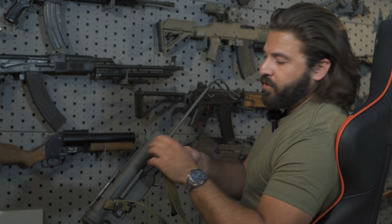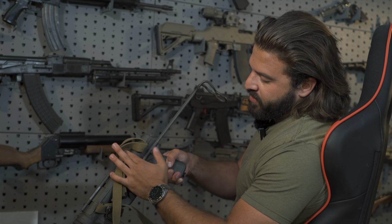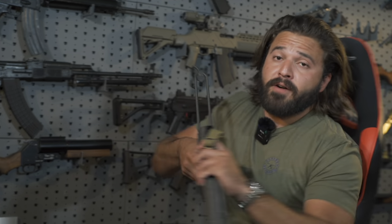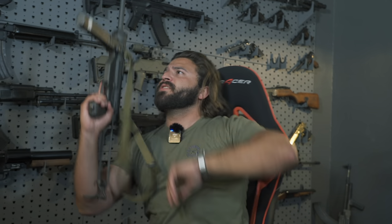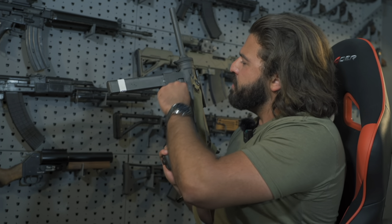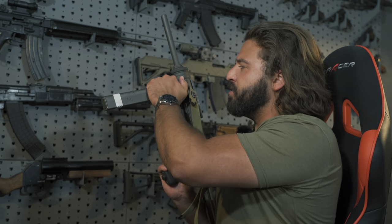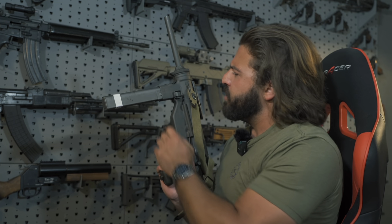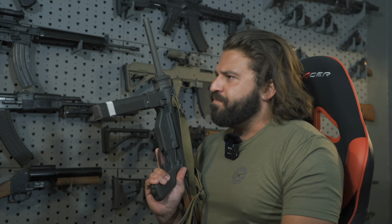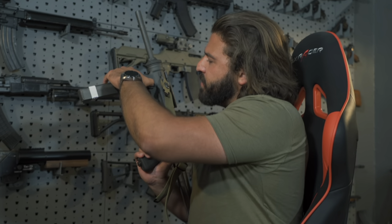First thing we're going to want to do is pull our stock out here. There's no lever or anything like that — you just pretty much rip the stock out. If you want to retract the stock, all you have to do is press this little button here and then push it in. Pretty easy, but we'll keep it extended for now. We have our magazine release on the left side of the magwell — it's this little button, which has a nice little shroud around it so you can still have a good grip on the gun without worrying about accidentally detaching your magazine.